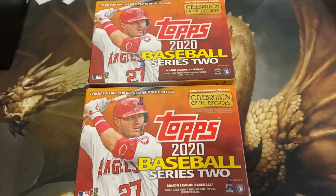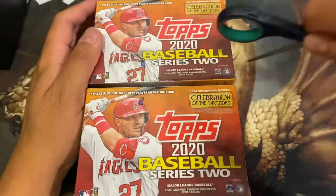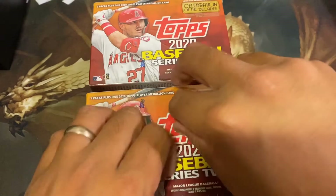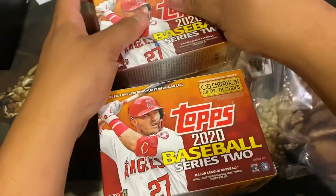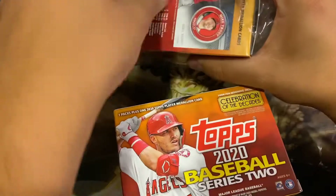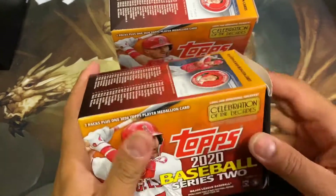What's going on YouTubers! Today we got two value packs of Topps 2020 baseball Series 2. What are we looking for? It's gonna be Luis Roberts, and there's some pretty cool inserts and autographs and the super short print cards. Hopefully they're included in these. I'm not super sure — I know they're included in the holiday boxes. Let's hope we can pull one of those puppies. I haven't opened one of these before.